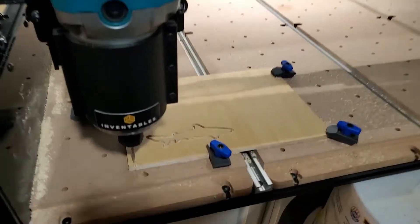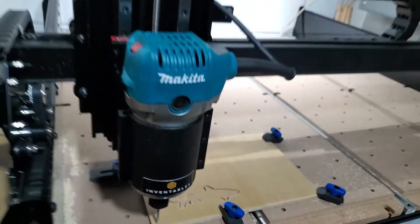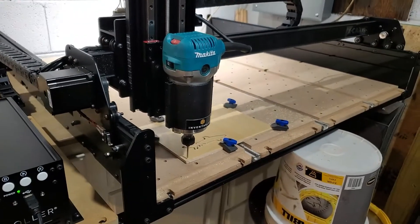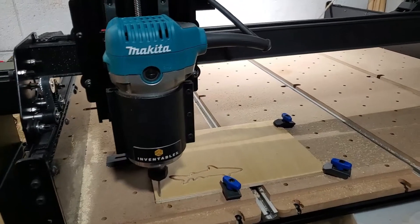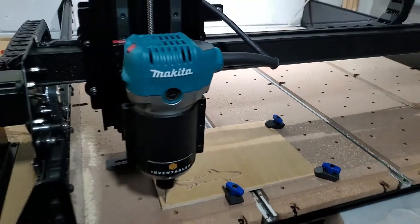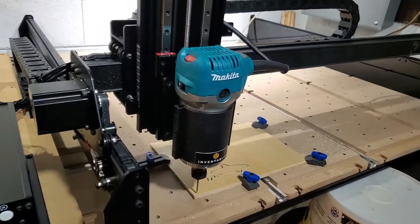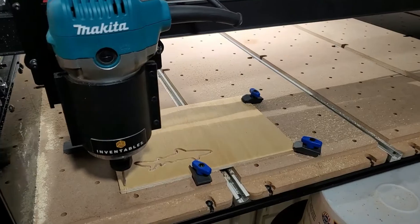The first cut has been made, y'all! I just had to do it — we didn't break anything, hallelujah! I still gotta figure out how this Z probe works and everything else, but we made a cut, it did its thing, it didn't break anything. I'm so excited!